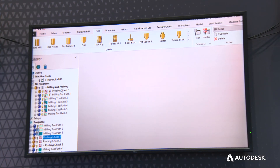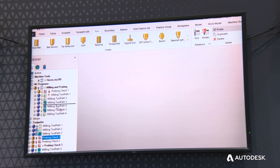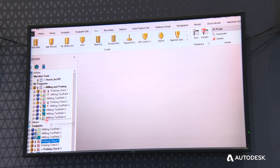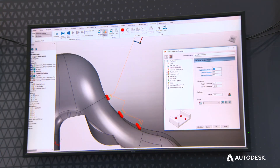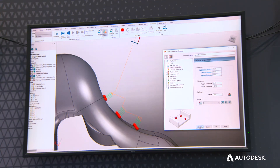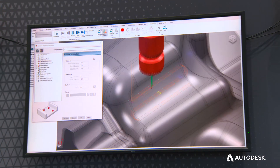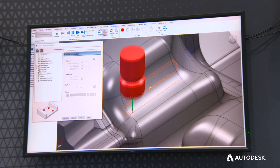The real magic here is that because the probing programs are within the subtractive manufacturing workflow — PowerMill — we're able to combine probing and milling in a single workflow, in a single NC program. With a suitably configured post-processor file, we can output a single NC file that you can run on your CNC machine tool that will mill and then probe the component, all within one workflow.